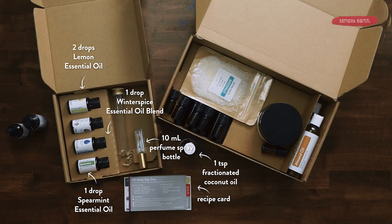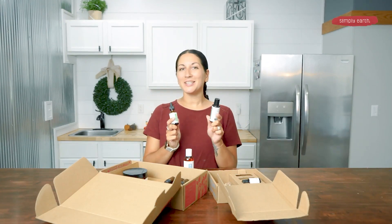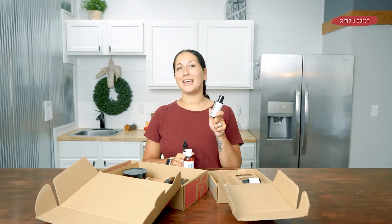From the Simply Earth recipe box or your home, you're going to grab your natural solubilizer. If you want your recipe to last a little bit longer, you can also grab the GeoGuard from our website. I got my GeoGuard and my natural solubilizer from simplyearth.com. You don't have to use the GeoGuard, but you will have to use the natural solubilizer.